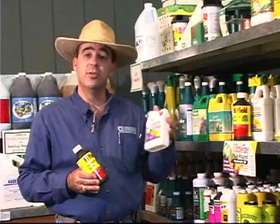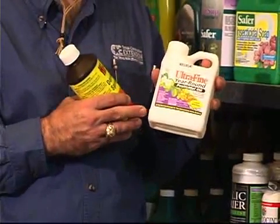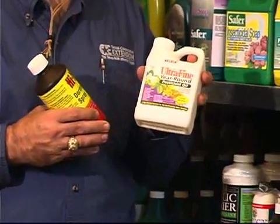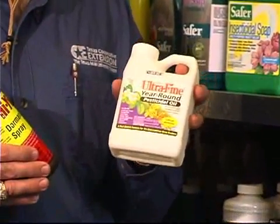Once the weather warms up and you begin to get growth on the plants, you want to switch over to a lightweight summer oil or horticultural oil. These are more highly refined and they're not as damaging to the foliage of the plant.